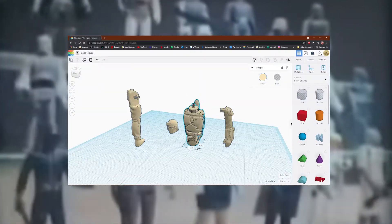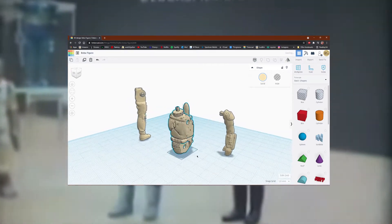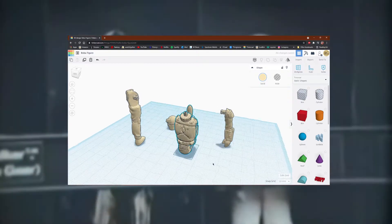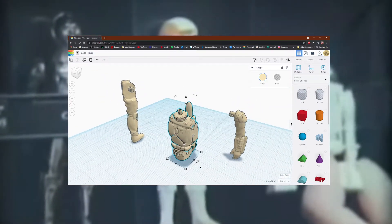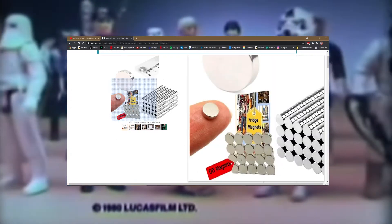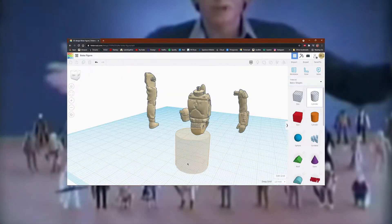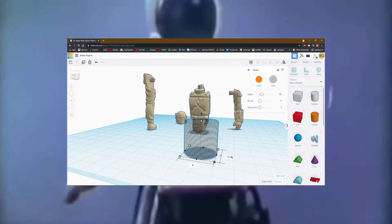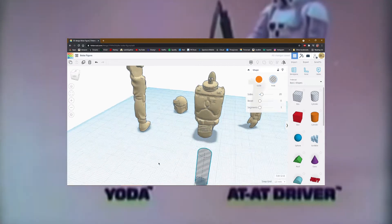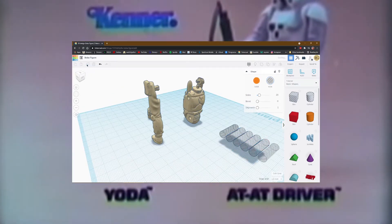Before we print this guy out, let's pop the model into Tinkercad and make a few modifications that will make life a lot easier. Let's replace these clunky brittle posts and use magnets to attach the limbs instead. I got a bunch of these 5mm magnets from Amazon that should do the trick. We'll start by making a 6mm diameter cylinder and then make a bunch of copies of it — you're going to need about 10 of them for each action figure. We'll use these to punch out perfect magnet-sized holes.